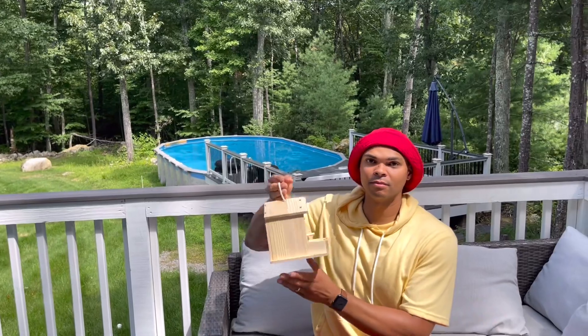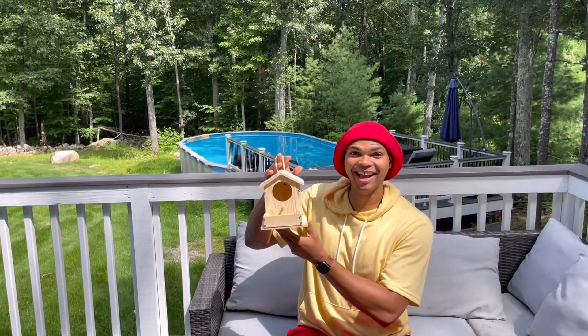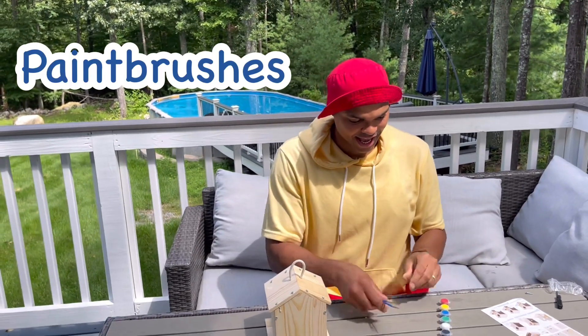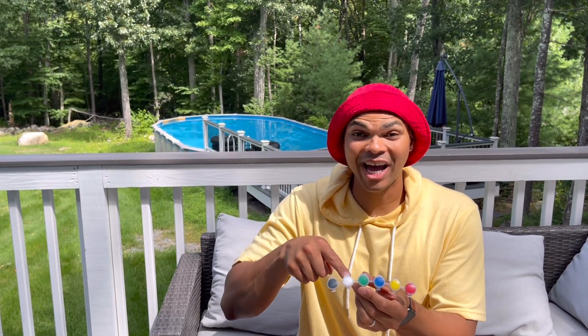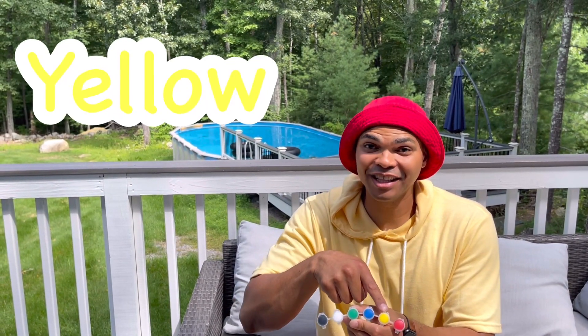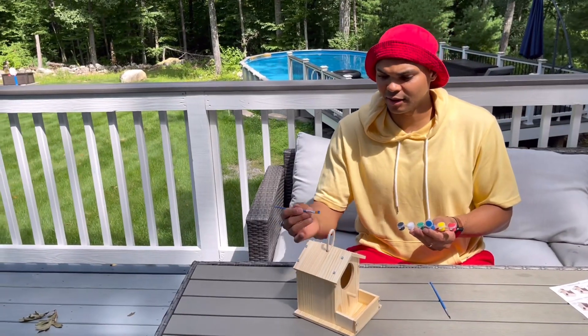I have an idea — want to help me paint the birdhouse? I've got paintbrushes and six different colors: black, white, green, blue, yellow, and red. All right, I'm going to paint the roof blue.